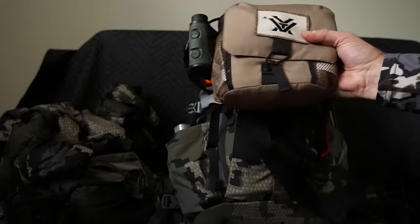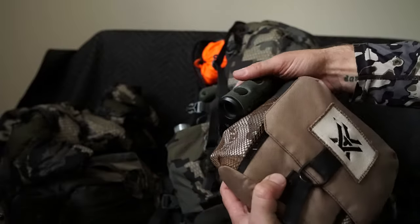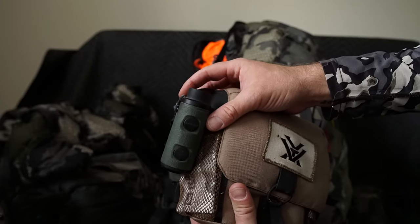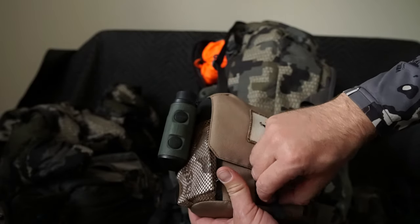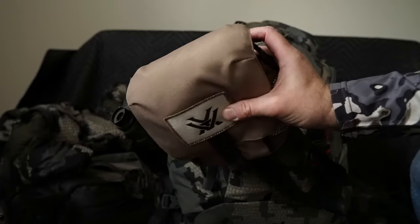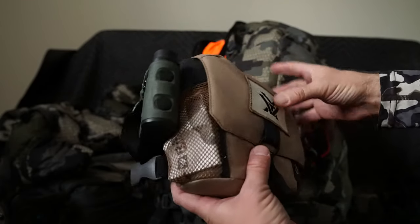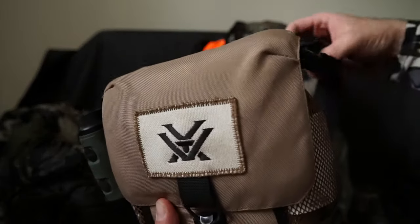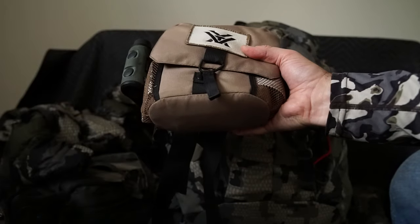For optics — these don't go in the pack, but this is my optics kit. The Vortex Ranger 1300 rangefinder is good for about 600 yards on deer; anything more reflective and you can range farther — they say a thousand yards. And this is the Vortex Diamondback binoculars; obviously you wear these. You always want optics to look for deer and range them out. I don't love this bino harness though — the shoulder straps get pinched, so I'm going to find something different next year; Kuyu and Badlands have options I'm looking at.